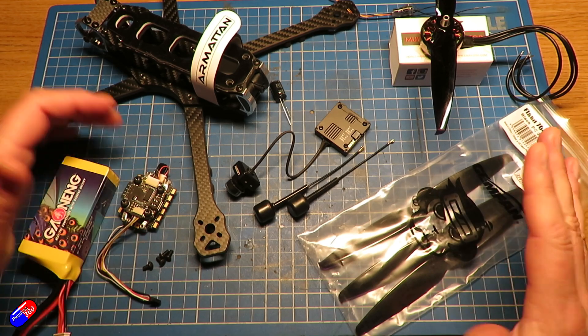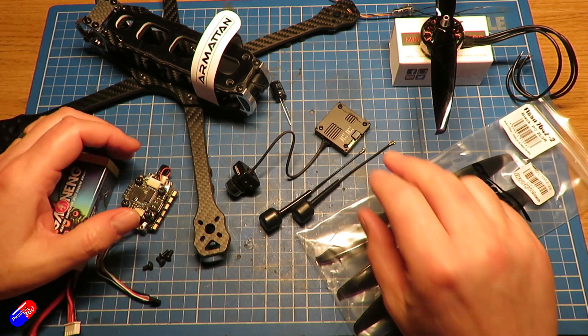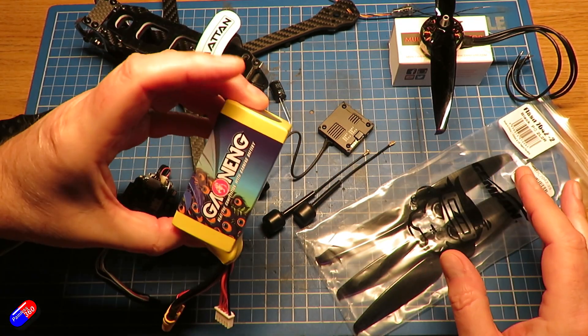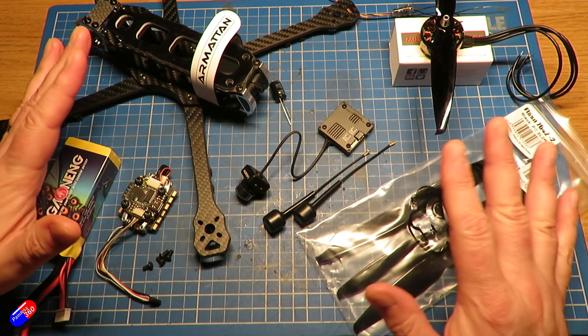That's about 220 grams for the set of four motors. Props are 22 grams, receiver and GPS are going to be about 4 or 5 grams each, the Walsnail system is 28 grams, and the battery I want to use is 157 grams.